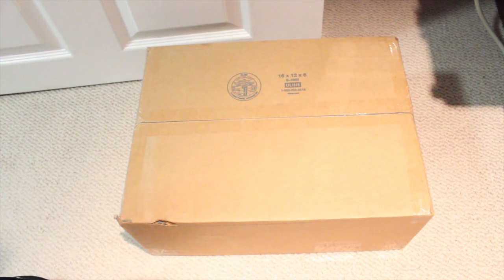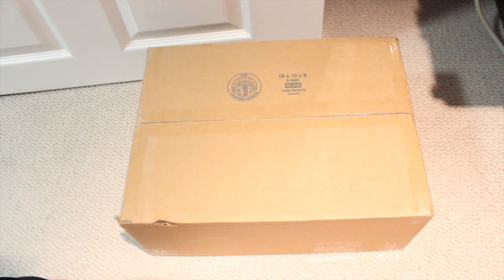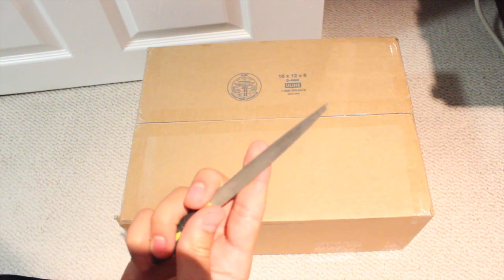Yo, what up YouTube? It's your dude, Heat. I got a brand new unboxing from Keep Pursuing. I want to explain to you guys what this is all about, but first, let's open it up.